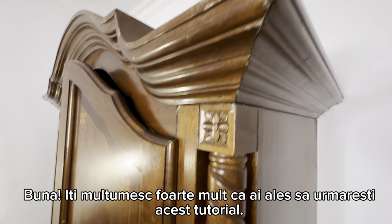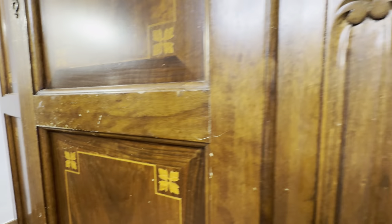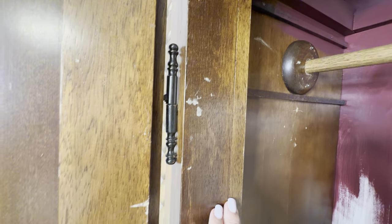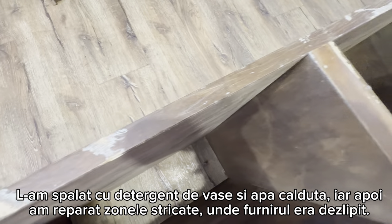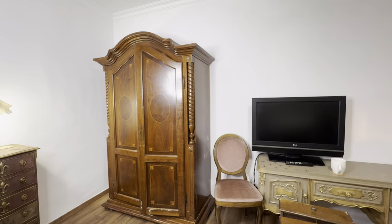Hello everyone, thank you very much for watching this tutorial. This week's project is this big wardrobe which is in very bad condition. It's made of MDF boards - not real wood - so I don't feel sorry at all painting it. I cleaned it with warm water and dish soap, then made small repairs on the broken parts using wood filler to get it ready for painting.